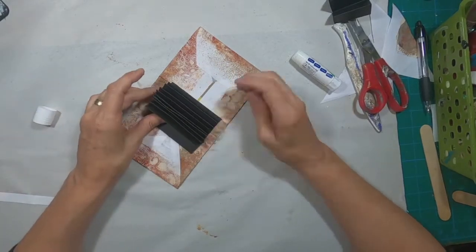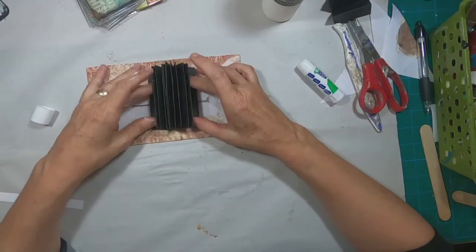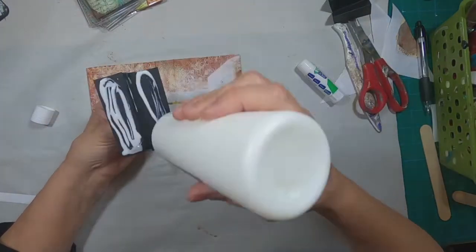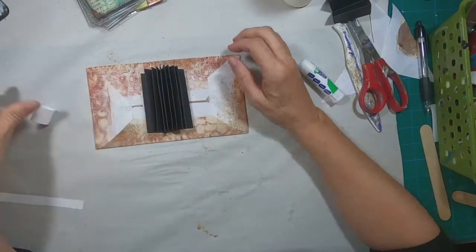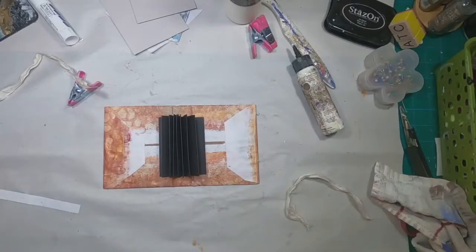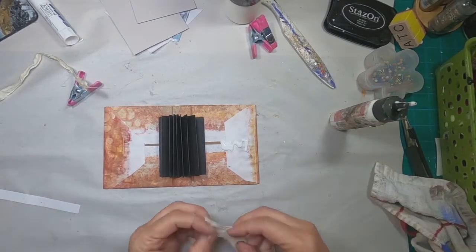I just placed it up against that inside spine and cut it so that I had a good half inch to three quarters inch from the top. Now I'm going to glue each of those edges — that outside accordion — and glue those down, then set that aside and let it dry.